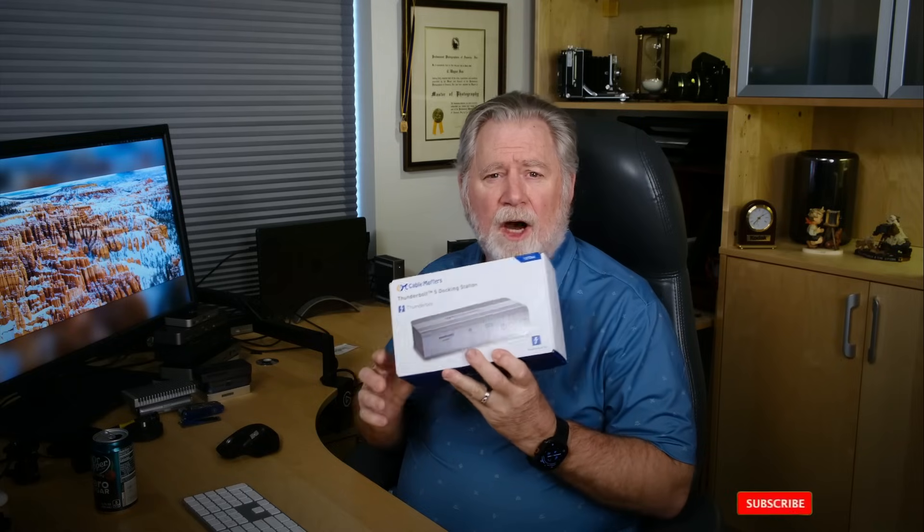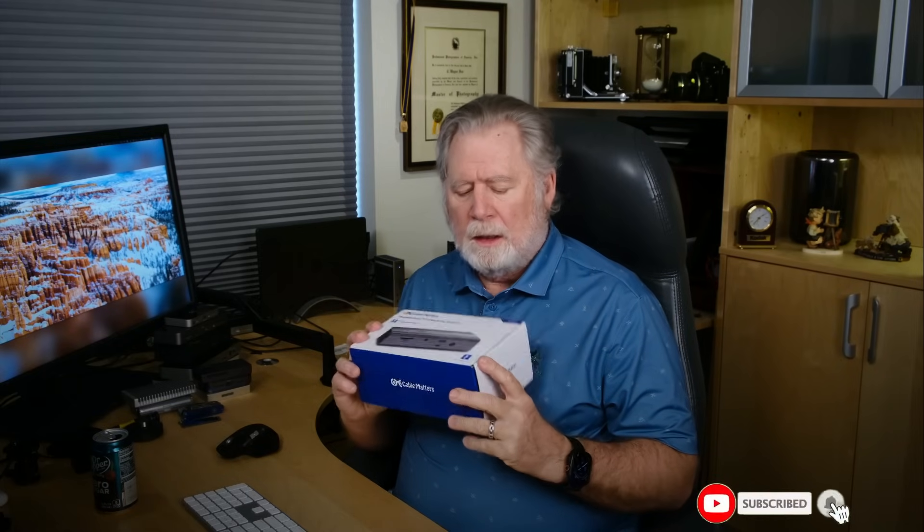Hey everyone, Wayne Fox. I've got a Cable Matters Thunderbolt 5 dock. This just showed up. I thought I'd do a quick video about it. First, let's open up the box real quick, see what it's got, and then we'll run it through some tests.